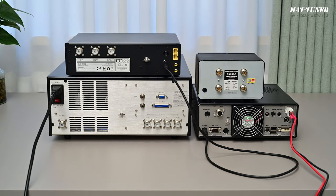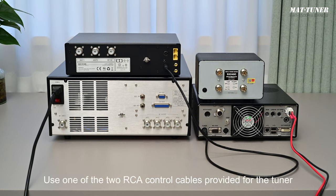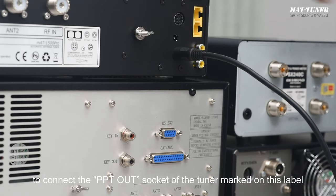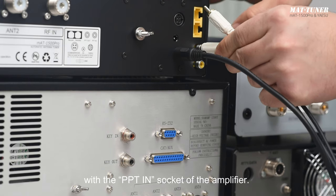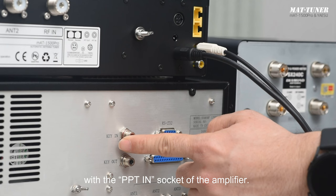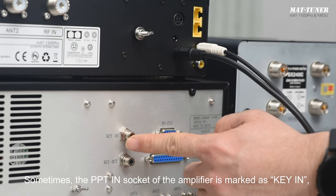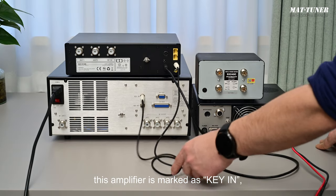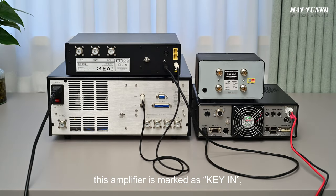Step 2: Connect the PPT control cable. Use one of the two RCA control cables provided with the tuner to connect the PPT-out socket of the tuner — marked on this label — with the PPT-in socket of the amplifier. Sometimes the PPT-in socket of the amplifier is marked as KEY-IN. Connect them. The PPT control cable has been connected.